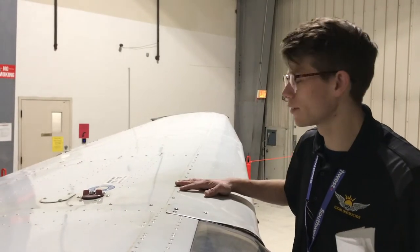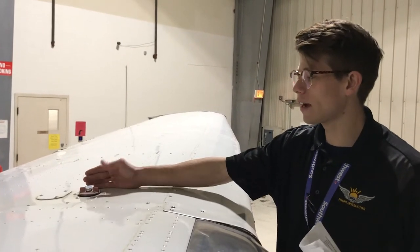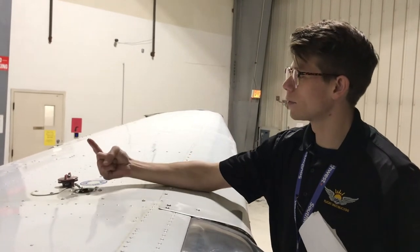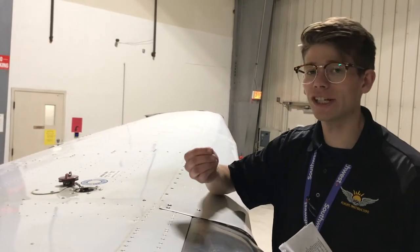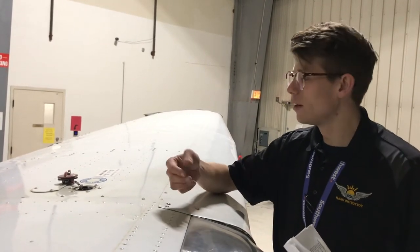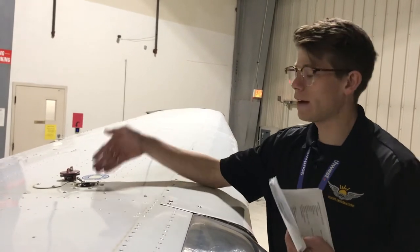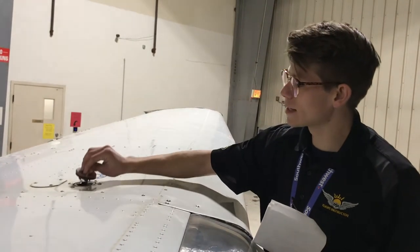Now we are on top of the aircraft, standing on the designated portions to check our fuel tanks. Right here we have 21.5-gallon fuel tanks which hold our avgas. The way I like to check our fuel is to put one finger in — my finger is now wet with avgas. If you get avgas on your hands, it will turn them kind of ashy and chalky, and it will have a gasoline-type smell. If the fuel is oily, it's probably jet fuel — basically kerosene — and if we have jet fuel in our aircraft it will not run. We'll go ahead and place the cap back down and finish the rest of our checklist.